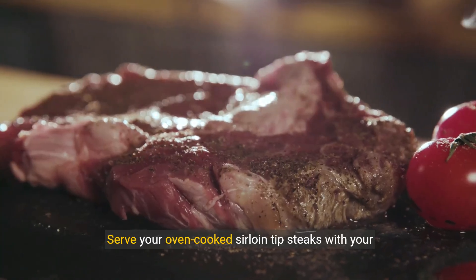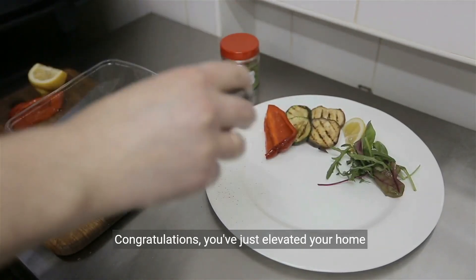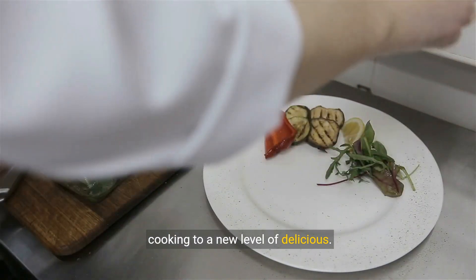Serve your oven-cooked sirloin-tipped steaks with your favorite sides. Congratulations, you've just elevated your home cooking to a new level of delicious.